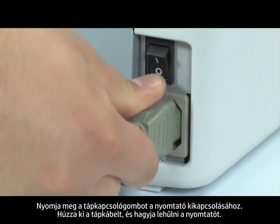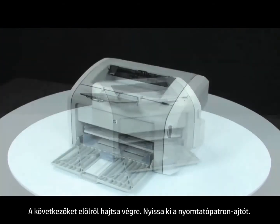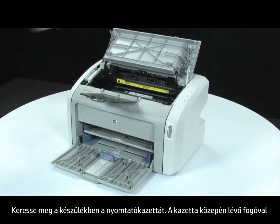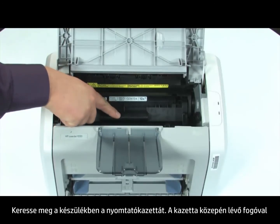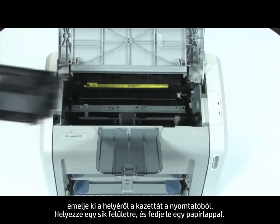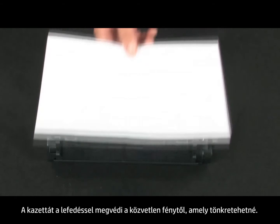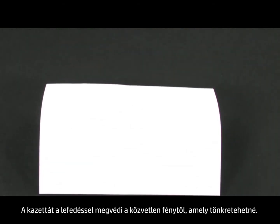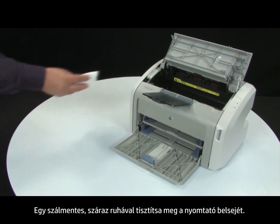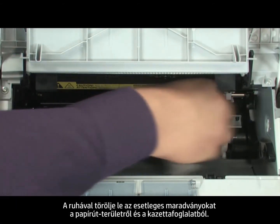Return to the front. Open the print cartridge door. Look inside the printer for the print cartridge. Using the handle in the middle of the cartridge, lift straight out to remove the cartridge from the printer. Set the cartridge on a flat surface and then cover it with a sheet of paper. By covering the cartridge, you minimize its exposure to direct light, which may cause damage to the cartridge. Gather a dry, lint-free cloth to clean the inside of the printer. Using the cloth, wipe down any residue from the paper path area and the cartridge cavity.